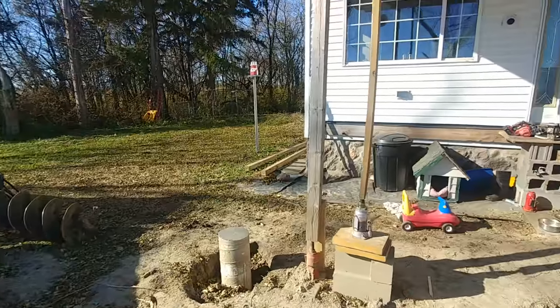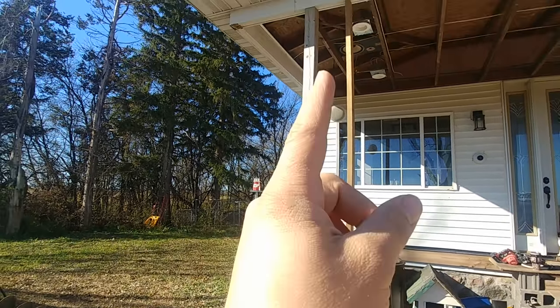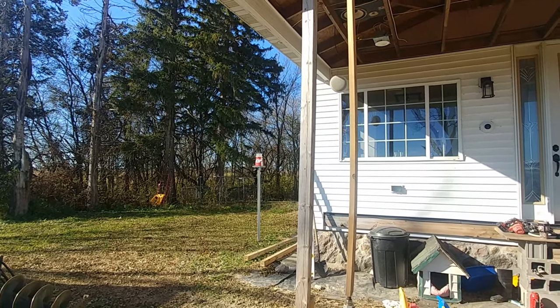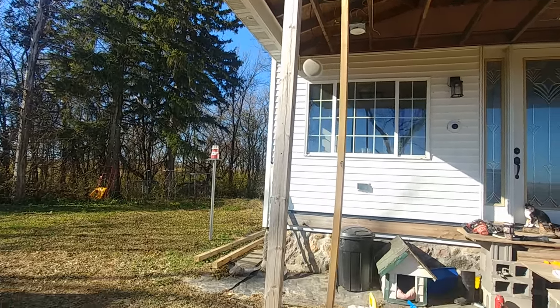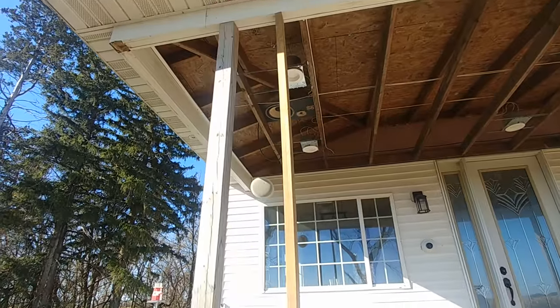Starting out, the original reason was fixing these footings, which we got that done. And now these posts that were used are just 4x4s. They're not all that terrible per se, but they have a tendency to warp over time.